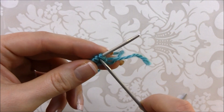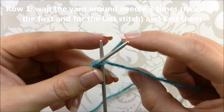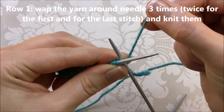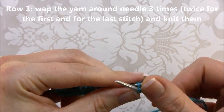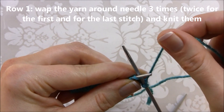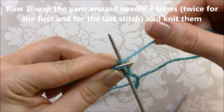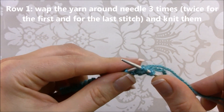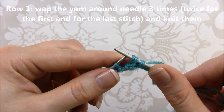For row one, we're going to insert the needle and knit, but we need to grab the yarn around the needle twice for the first stitch and then knit it. For the other stitches we're going to repeat wrapping the yarn three times around the needle — one, two, and three. For the first and last stitch in the row you wrap the yarn twice.